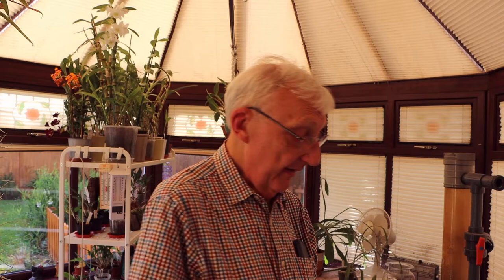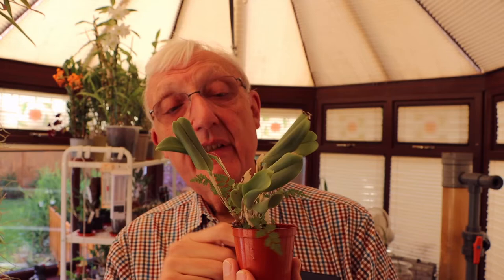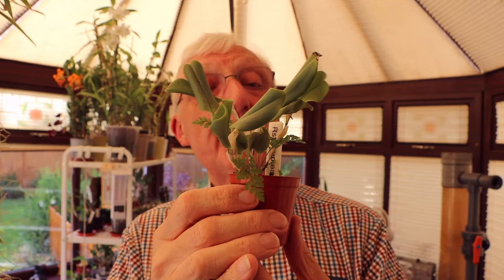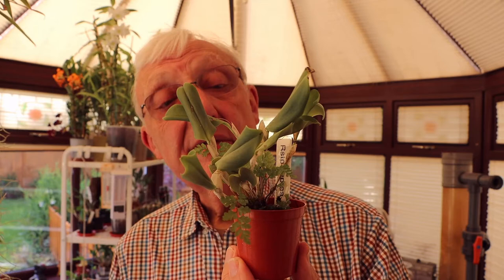I don't sit the pots directly onto the damp gravel — I put them in a saucer so they get the humidity but don't have permanently wet feet, because I don't think any orchid wants that. But I've got to learn about that. Again, we've got a new growth come up from the bottom. There's only Brachypus that appears to put up keikis. They're still alive and have put new growths up, but they need watering — or certainly looking at — a lot more often than I have been doing. So that's a lesson learned, and thankfully it doesn't look as if it's been too late.